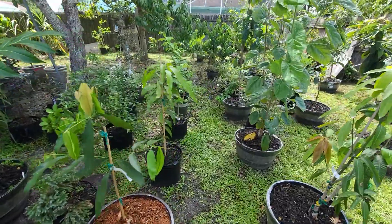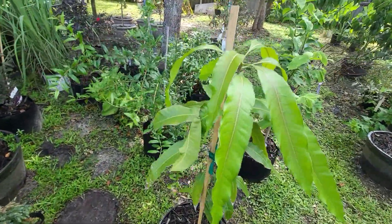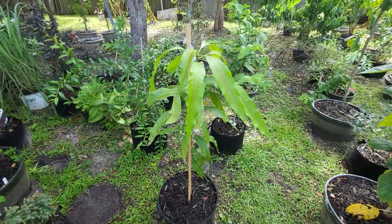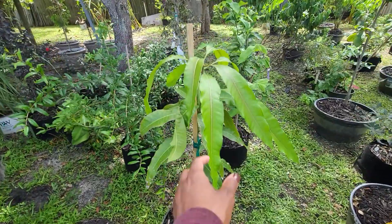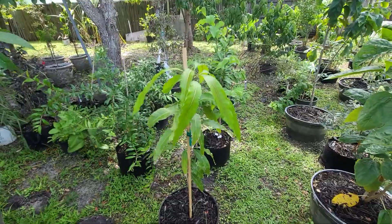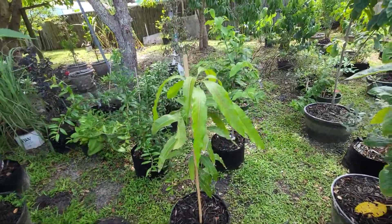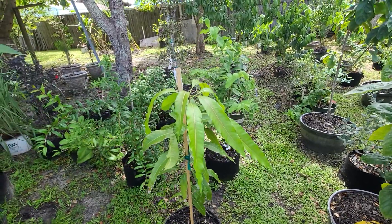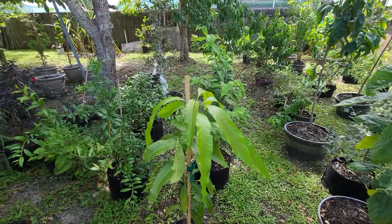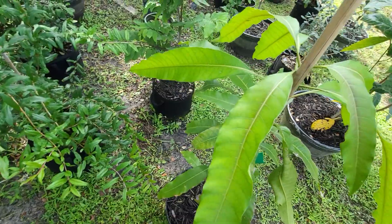Behind that is a mango we have from Aiden, G's cousin. We don't know what variety it is but it's growing nice. He just said it's really good, so I guess that's all that matters — though typically I like to know the variety. We may never find out.